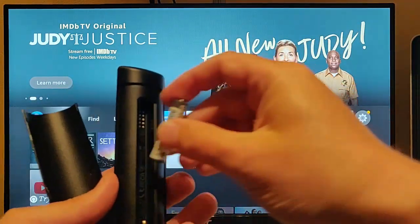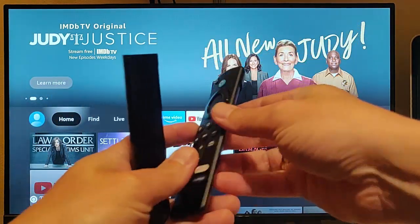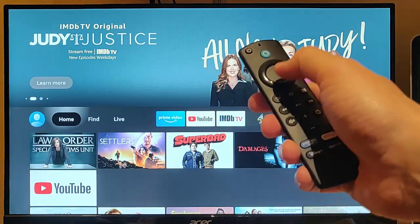Let's just swap those batteries over there and pop them back in. I'm not going to put the back cover back on just yet — there's a reason for that. Just check to see whether or not the remote still works.